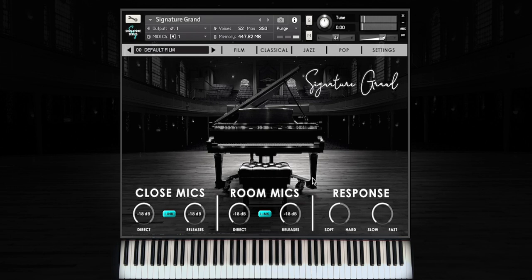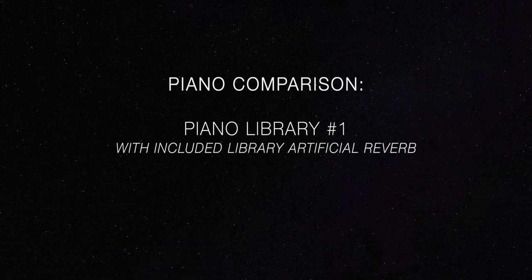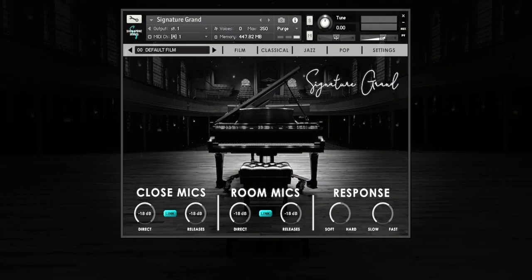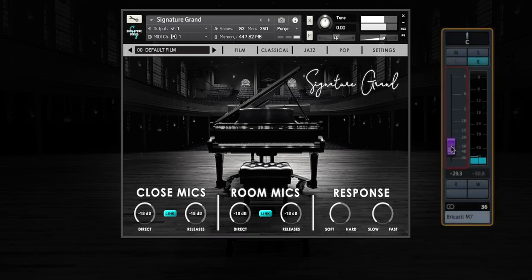Here's our instrument going head-to-head with a few other popular pianos. I hope that you can really feel the three-dimensional characteristics of our sound. With Signature Grand, you will find that you can use even more of your own reverb program because it will seamlessly blend with the early reflections of our instrument.